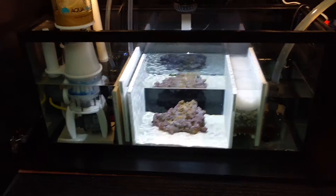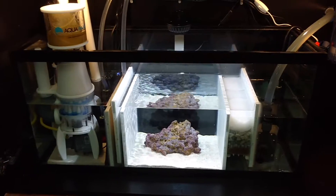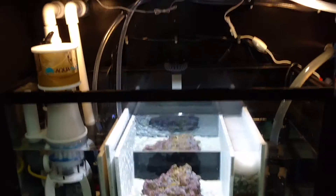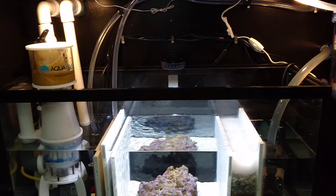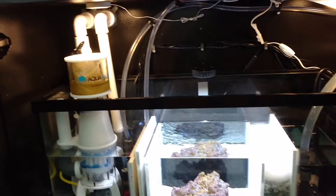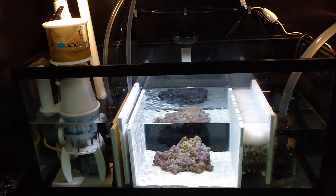Just doing a little update video of the sump. I changed a couple things, nothing major, tried to clean up some wiring. I'm going to be finishing the rest of the cleanup on the wiring and everything today. I got some new brackets and stuff to clamp everything out of the way.